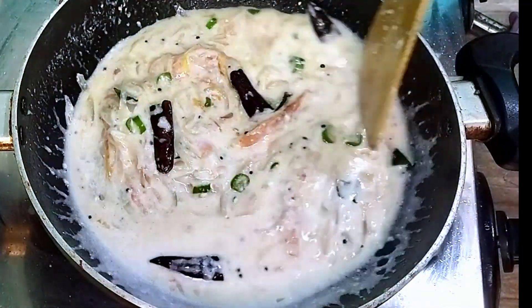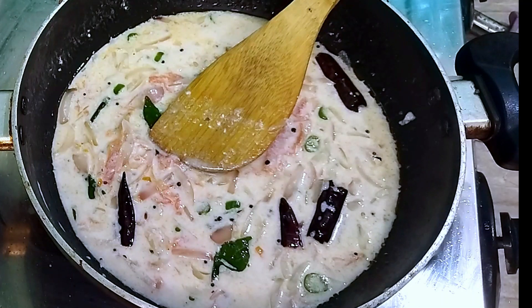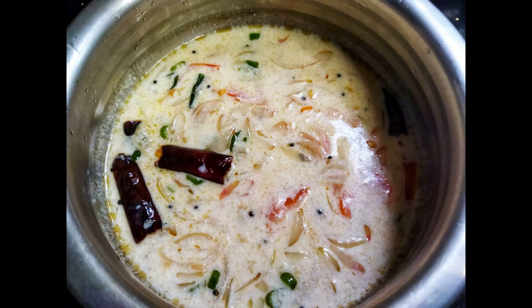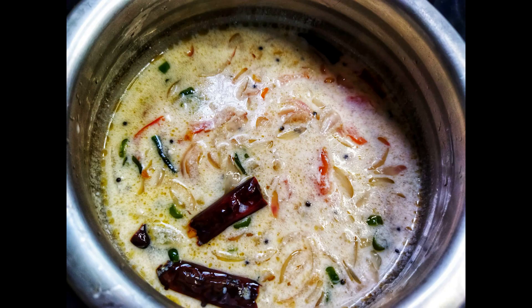Now let's try this one. If you have a side dish, please like this video. See you next episode of Easy Recipe. Till then, take care and bye!